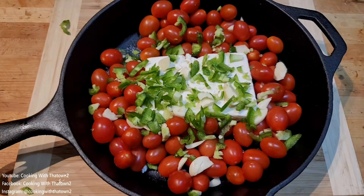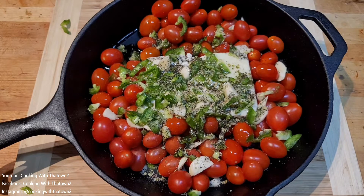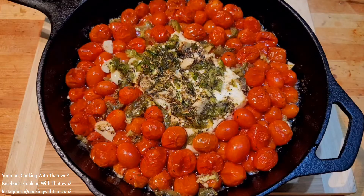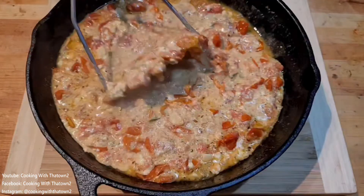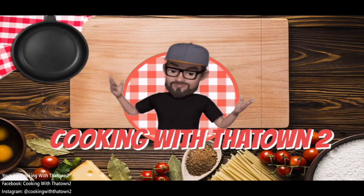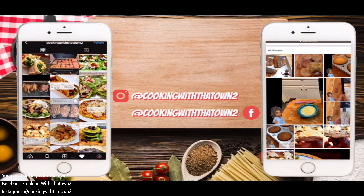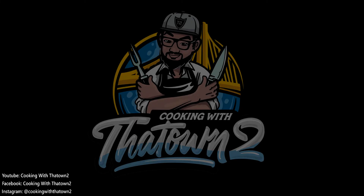If anyone has any questions or comments, please feel free to leave them in the comment section below. As always, thank you guys for watching — enjoy, and please subscribe. Please like, share, and subscribe. All menu items are listed in the description box.